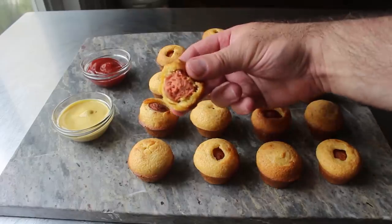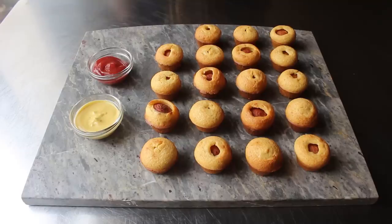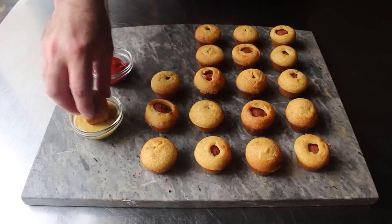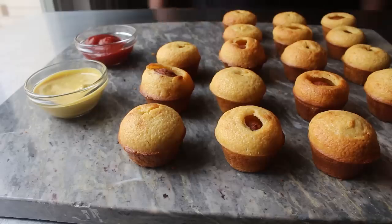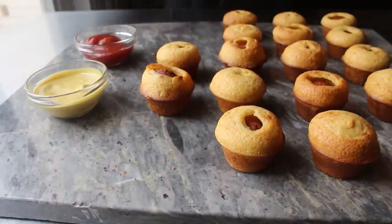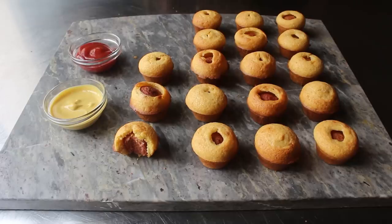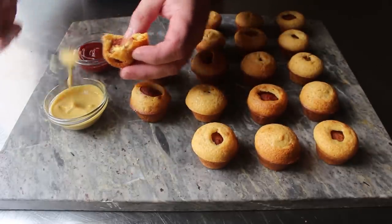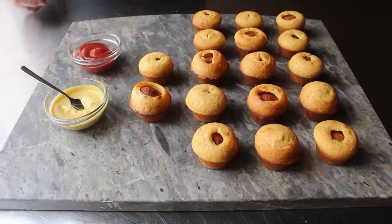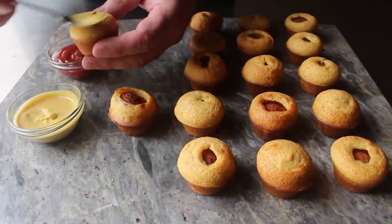Personally I'm a mustard-only guy, so I dip mine in a combination of half Dijon, half yellow mustard. And that was exactly like taking a bite out of a corn dog — remarkably similar in all ways. While nothing baked will be as crispy as something from a deep fryer, after a few minutes even a fried corn dog loses its crispiness, so texturally I really don't think we're losing much. The proportion of cornbread batter to hot dog comes out exactly the same, and these are nowhere close to a corn muffin with a piece of hot dog in it.